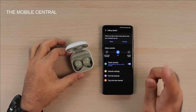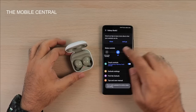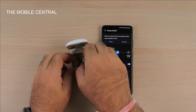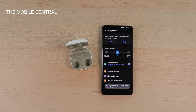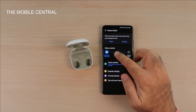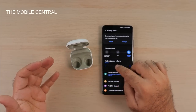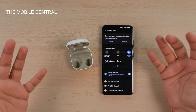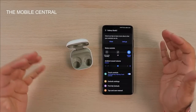Before I put them on, the noise controls are here in the app — active noise cancelling, ambient sound, and off. By default it's off, but once I put them in my ears this option becomes active. Now they're in my ears and it's automatically switching to active noise cancelling. I can toggle it off, switch to ambient sound, and adjust the ambient sound level — all pretty familiar from other Samsung earbuds.